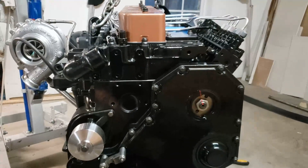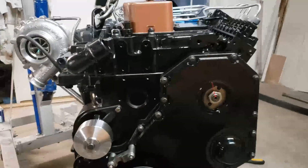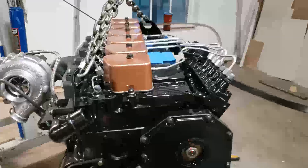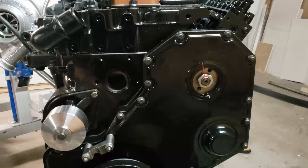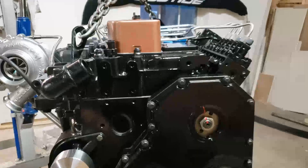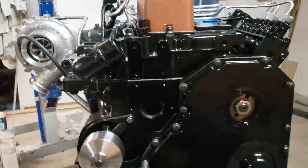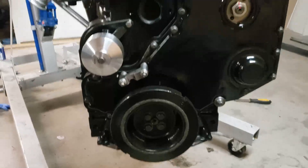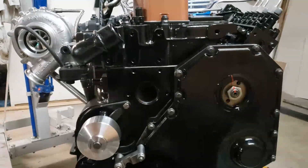Hey guys, I wanted to take just a quick minute to show you some stuff — some tips and tricks that I've picked up while working on this 5.9 Cummins 12-valve. A lot of this has to do with engine timing in relation to the P-Pump, some things I've encountered, some mistakes I've made. If anybody is kind of new to working on these engines in terms of timing, this might be beneficial and helpful.